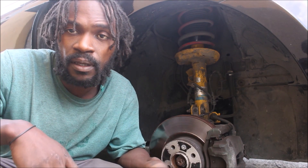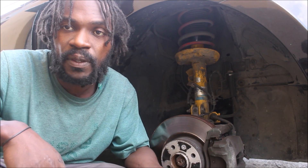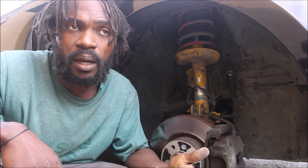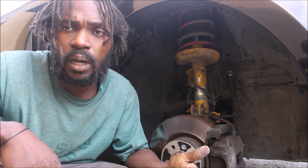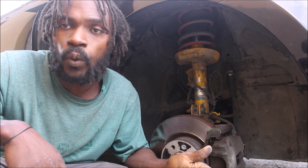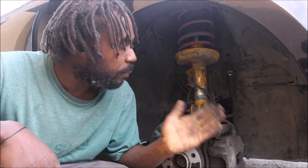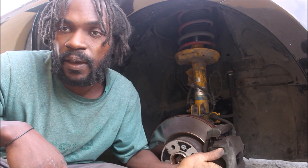As you guys can see, I'm under the car. There is a window over here. I'm under my car.